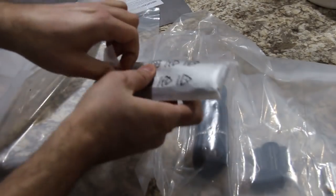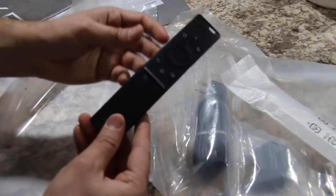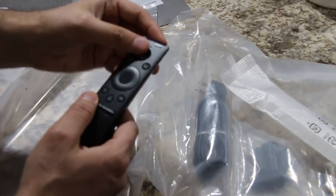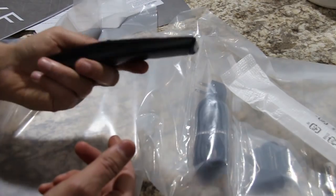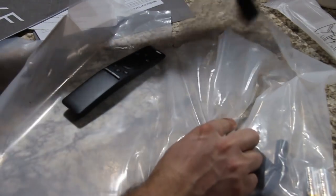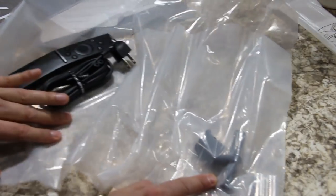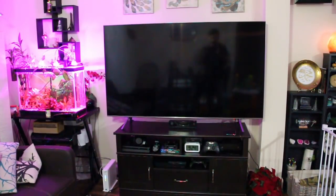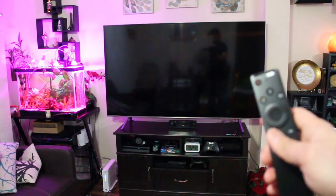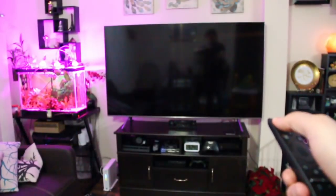Here we have the remote — I really like the packaging. The remote is very sleek with very few buttons, somewhat similar to my Amazon Fire TV remote and very different from my LG TV remote. It's really small. We also have the power cable, the wall mount hardware, and two batteries for the remote. Now let's start up the TV — this is the first time switching it on, so you can get a feel of how it starts up for the first time.